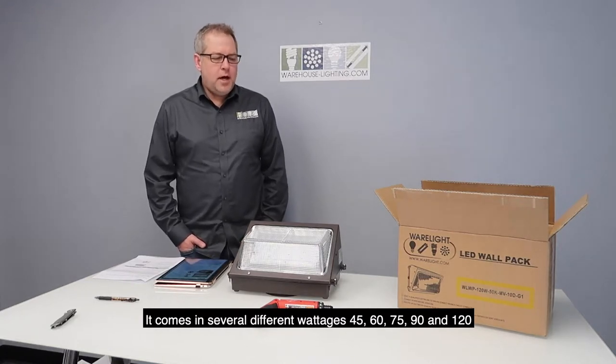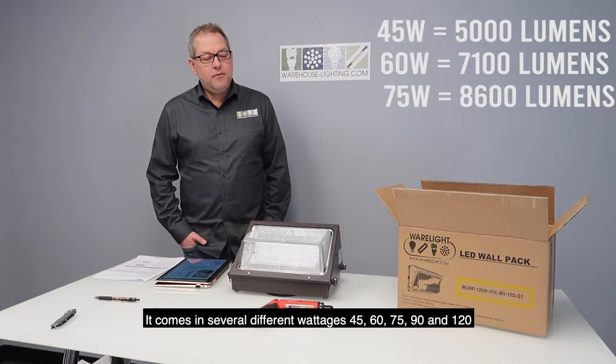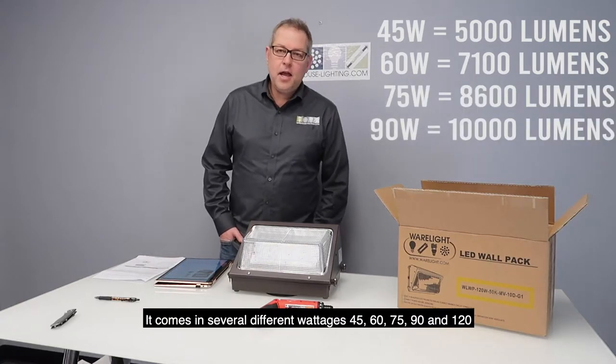It comes in several different wattages: 45, 60, 75, 90, and 120.